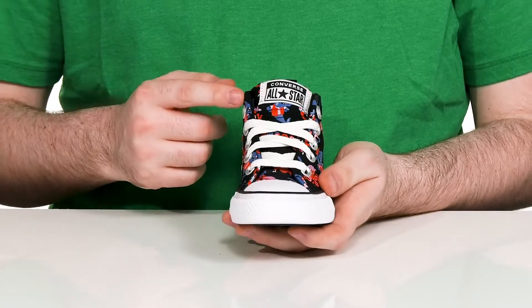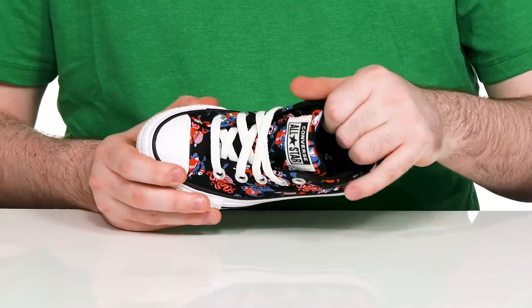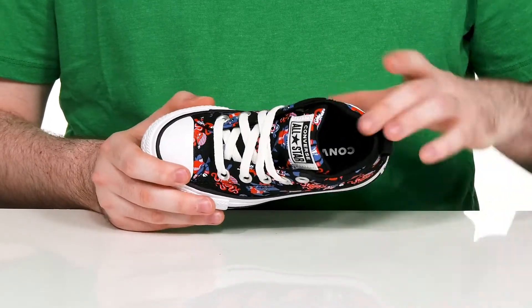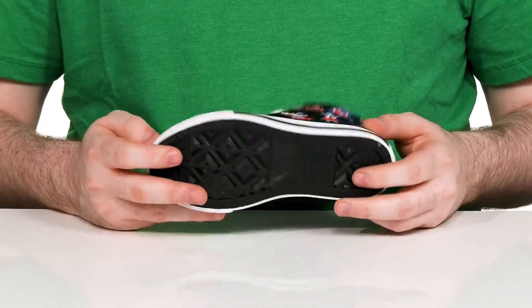It also has a traditional lace-up with metal eyelets for a secure, customizable fit. The inner lining is padded canvas, keeping it breathable and supportive throughout. The footbed has lots of cushioning and sits on top of a vulcanized rubber outsole.